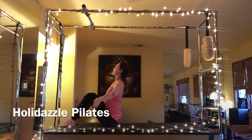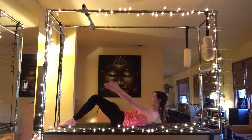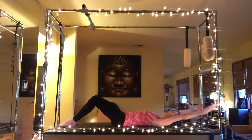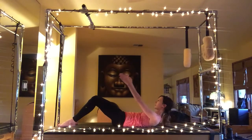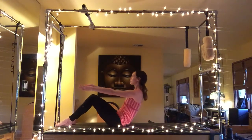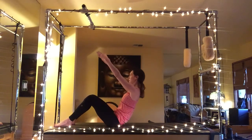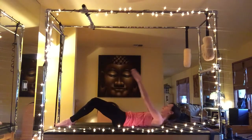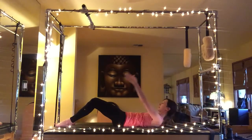Sit tall grabbing the back of the thighs, opening the chest, and contract — exhaling rolling all the way down one vertebra at a time, reaching the arms as far overhead as possible. Exhale to curl up one vertebra at a time, reaching the arms high into the air, sitting as tall as you can. One more time rolling down.